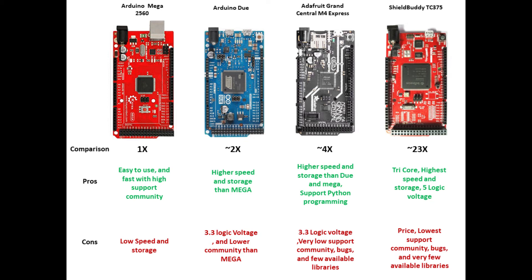The fourth board is ShieldBody. ShieldBody is really more industrial than prototyping, but it's good to have for prototyping and experimentation. It's interesting, but the big issue is that it's a tricore processor. It has the highest speed on the market, with almost the same IO, and also 5V logic voltage. The problem, regardless of the price, is that community support is very low — very few people have used this board.